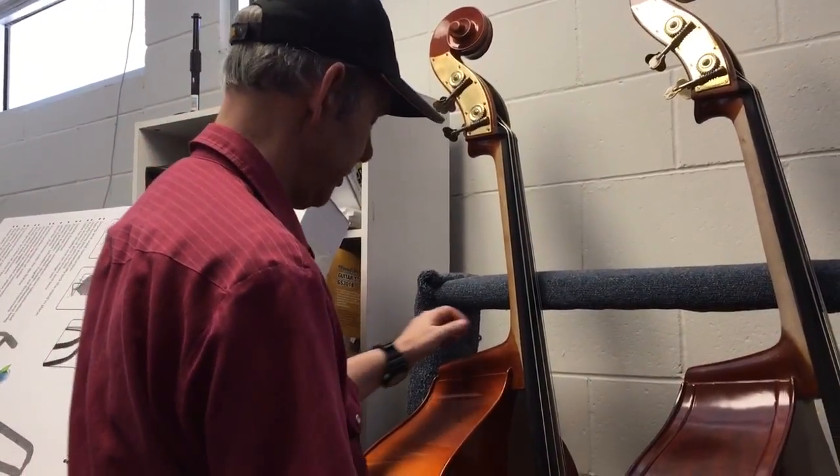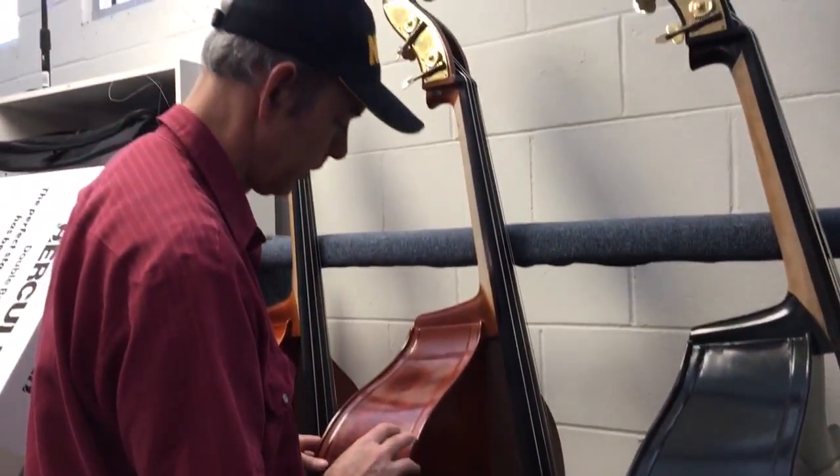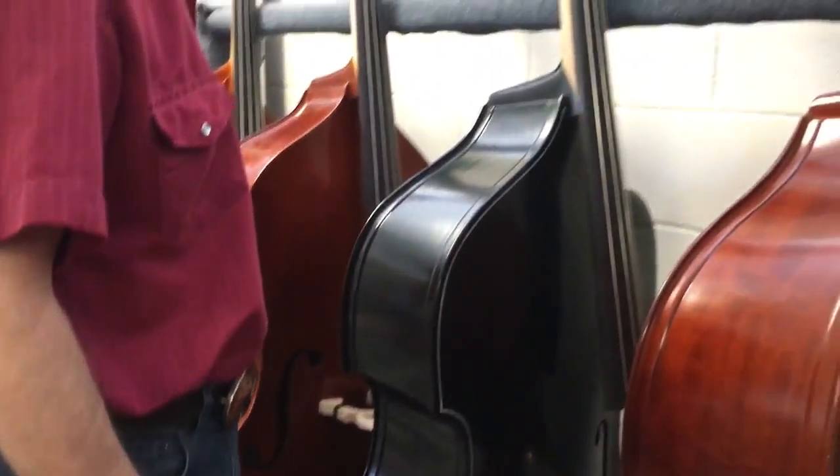This is an Eastman SD80. This is a Milano MB40F — F as in fretboard — all laminate, flame maple veneer sides.